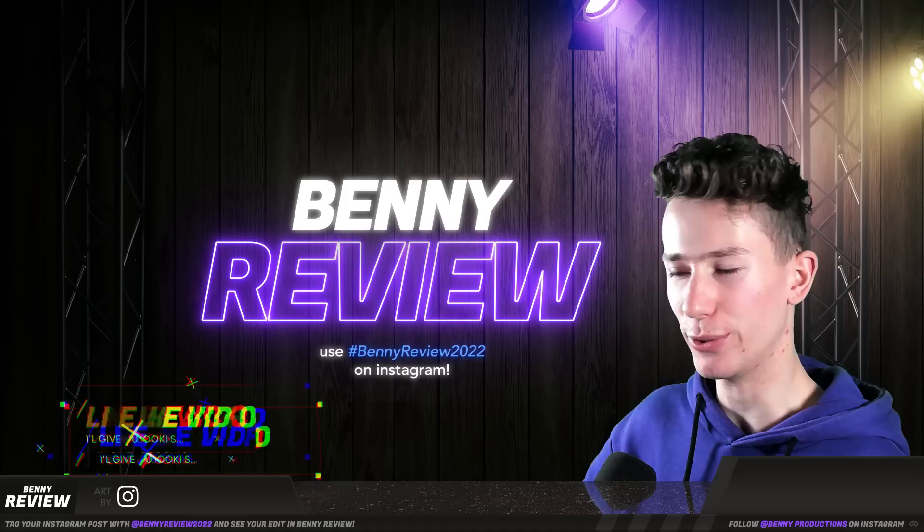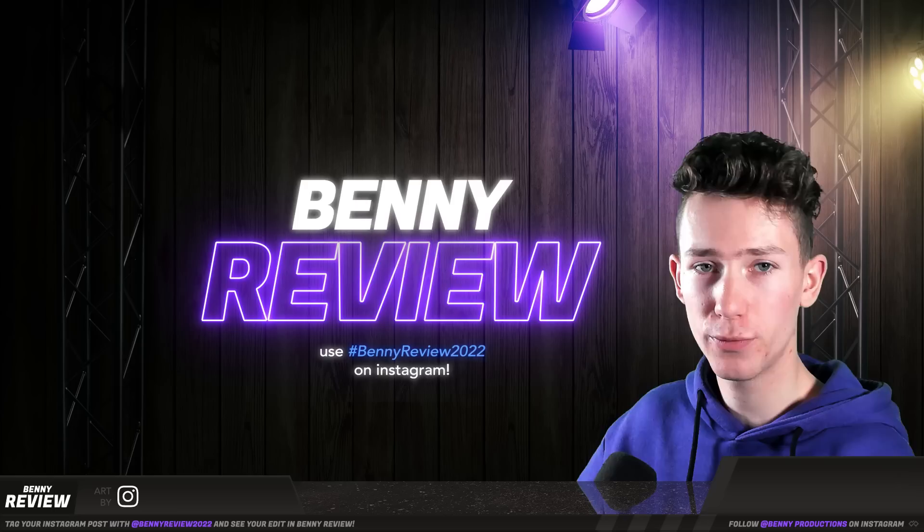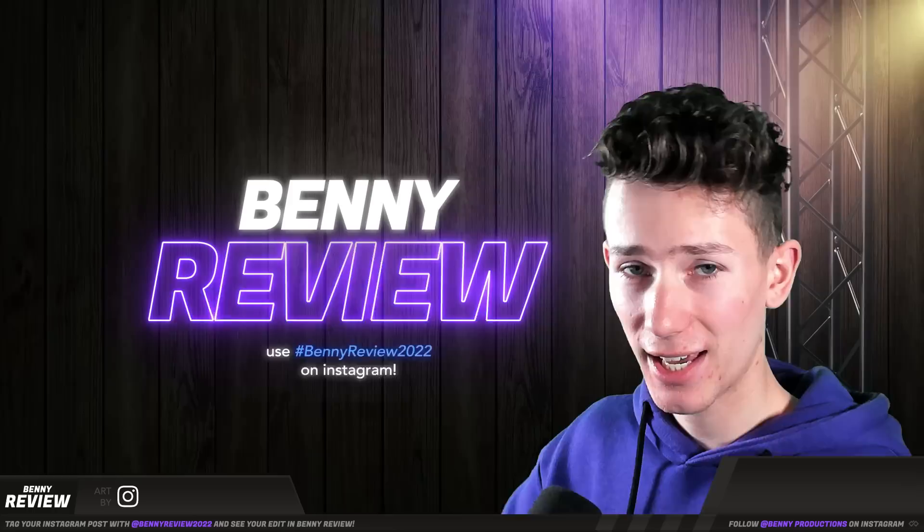Ladies and gentlemen, welcome to BennyReview, the absolute OG show of this YouTube channel. One of the first things I ever made and it's back now. Basically what this is, is I'm gonna look at your edits and rate them and give you a few tips on what you could improve, what you could do differently next time, something like that.